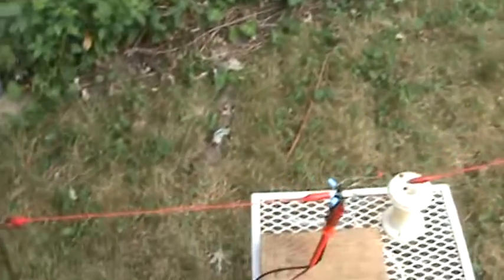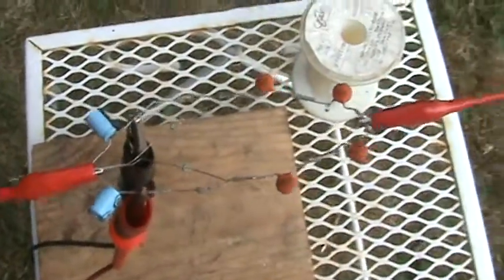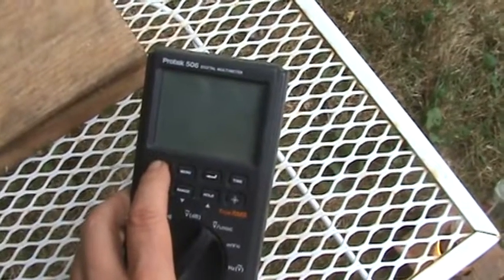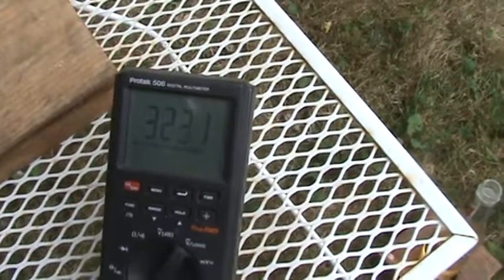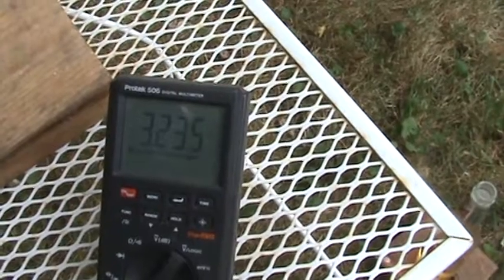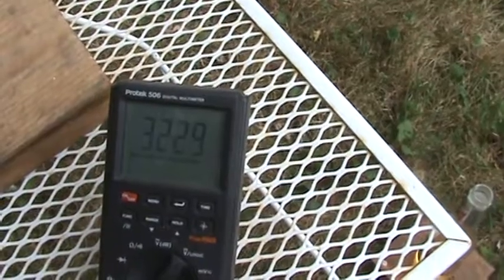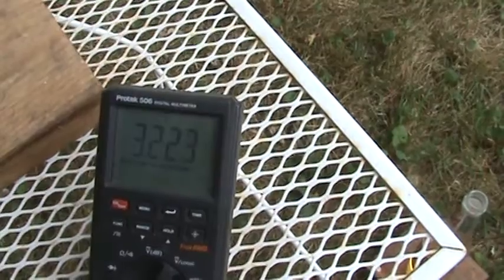Here we are back down here at the circuit. Now I hope we get more than 2.3 volts — 3.2. It's reversed. Instead of 2.3, we're getting 3.2.